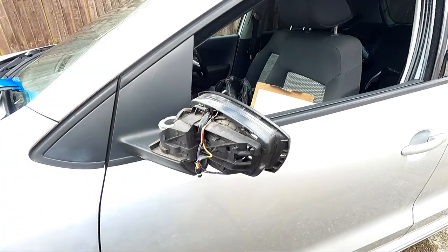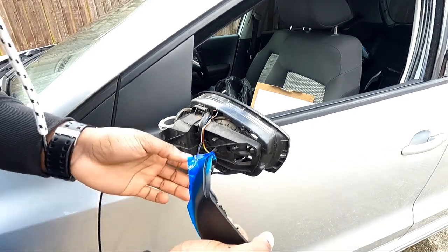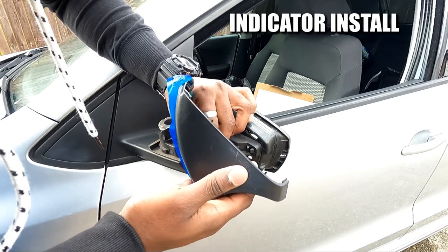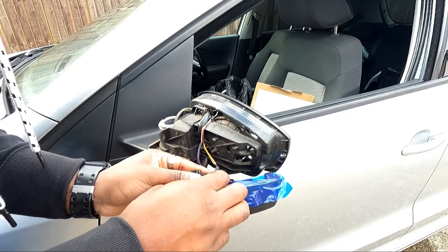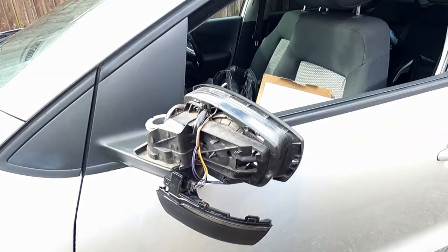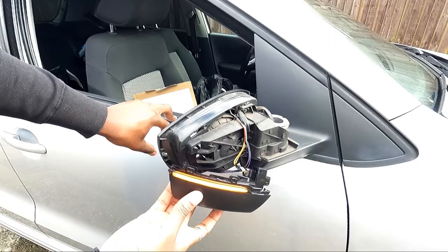I wonder if I can sell this one even — it's an original so it should still be worth a dime, whatever you want to call it. It just plugs in, mate. Get this off before we plug it back on. Just want to check it's all working before we plug it in.